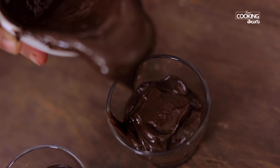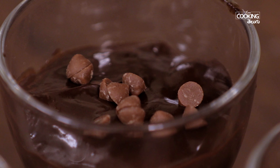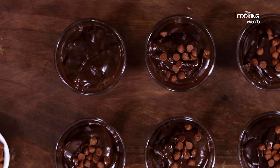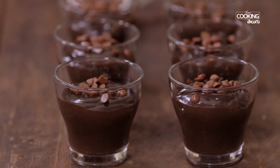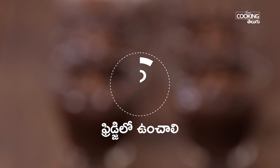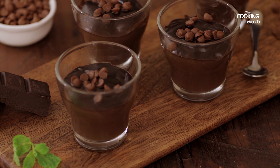Once done, pour into serving bowls and garnish with chocolate chips and nuts. Refrigerate this pudding for 2 hours. Do not put it in the freezer, as it will turn into ice cream rather than a set pudding.